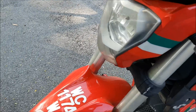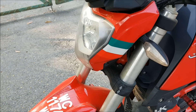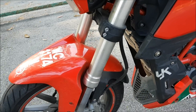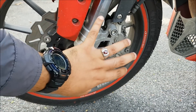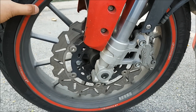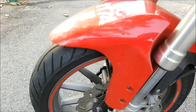Daripada segi suspension, dia menggunakan upside down. Alhamdulillah hampir 4 tahun pakai tak bocor. Upside down ini memberikan pengalaman mengendalikan motor dengan baik, suspension yang baik. Daripada segi disc brake, memang ala-ala superbike - double piston, cakera disc yang besar. Rim 17 inci dan motosikal ini didatangi dengan tayar Metzeler untuk kepuasan penunggangan yang lebih baik.